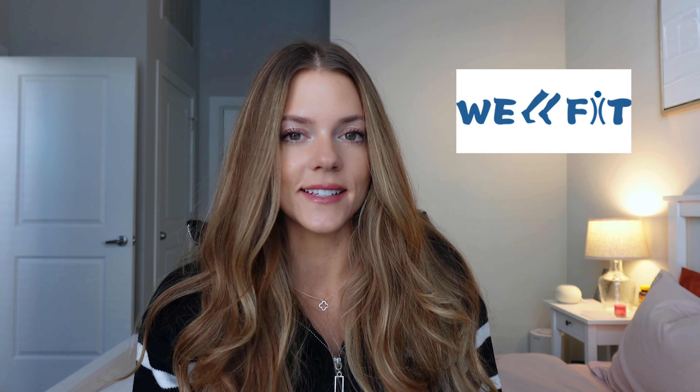Hey guys, it's Whitney, welcome back to my channel. If you are new here, I do videos typically about activewear, but today is a very exciting and different video — I'll be talking about a walking pad. I partnered with a brand called WellFit, they sell walking pads, and I'm going to give you my honest opinion. I've actually wanted a walking pad since they got really popular, but I never pulled the trigger. I was actually about to purchase one when they reached out to me for this collaboration — perfect timing because I have a standing desk and was already looking at one.